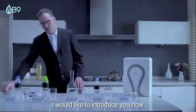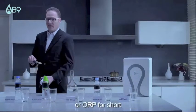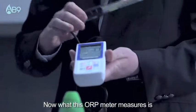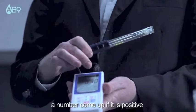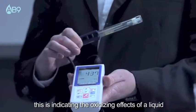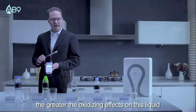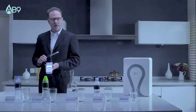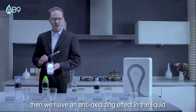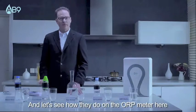I would like to introduce you now to an Oxidation Reduction Potential Meter, or ORP for short. What this ORP meter measures — you will see here a number come up. If it's positive, this is indicating the oxidizing effects of a liquid. The higher the positive number, the greater the oxidizing effects. If it's a negative number, then we have an anti-oxidizing effect in the liquid. I'm going to pour a little bit of water in each of these and let's see how they do on the ORP meter here.